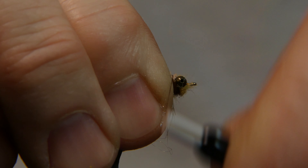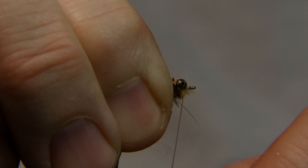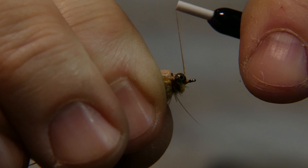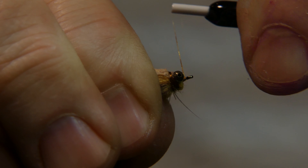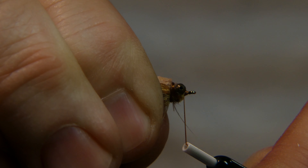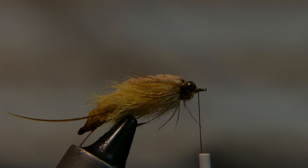Couple more wraps, then wrap in front of the eyes a couple times, pull that hackle back, go around the other eye a couple times, make sure you get in there real good. Couple more times like that, and now go ahead and whip finish it.